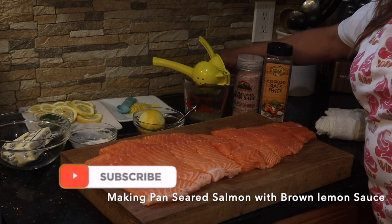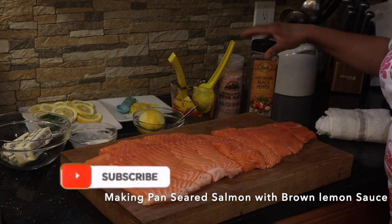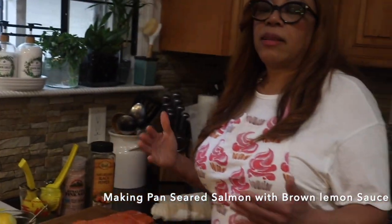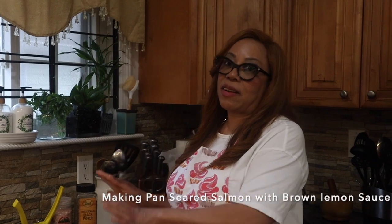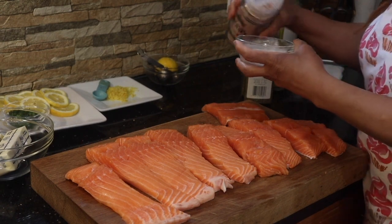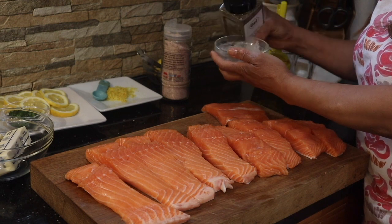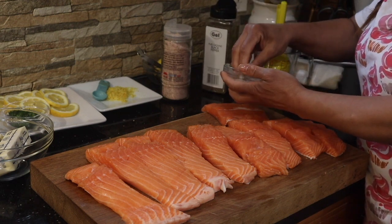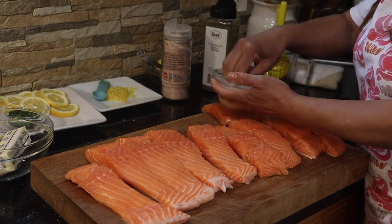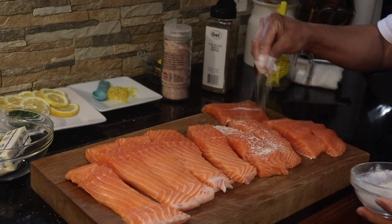I have some lemon juice — still juicing — and salt and black pepper. Use whatever salt you have in your cupboard. This is a fast cooking dish, very easy to cook. We add salt to the garlic powder and onion powder, add some black pepper, and mix it all together. Then we're going to season the salmon.